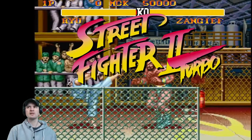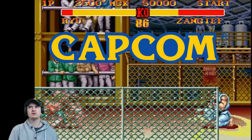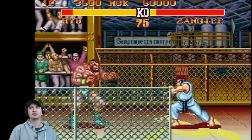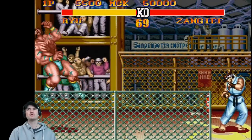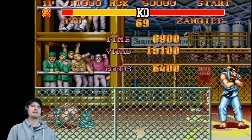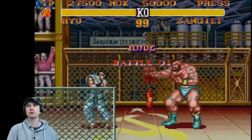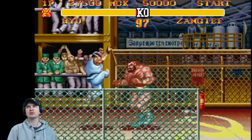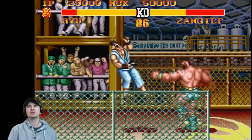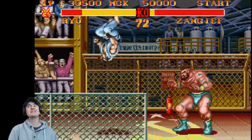Street Fighter II Turbo Hyper Fighting is a competitive fighting game released for arcades by Capcom in 1992. It's the third game in the Street Fighter 2 sub-series following Street Fighter 2 Championship Edition, released less than a year after the previous instalment. Hyper Fighting introduced a faster playing speed and new special moves for certain characters, as well as further refinement to the character balance. Hyper Fighting is the final arcade game in the Street Fighter 2 series to use the original CP System hardware. The next game in the series, Super Street Fighter 2, uses the CP System II.